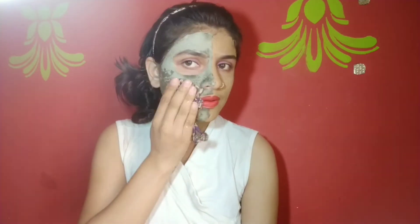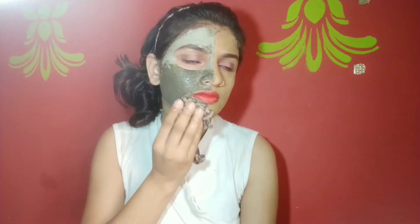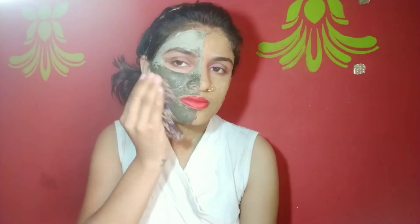I have taken a cotton ball and I will apply it in this way to remove the pack. I will wash my face after cleaning it.